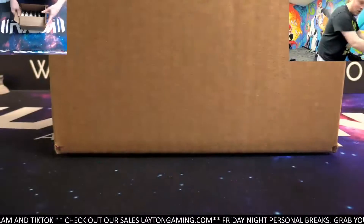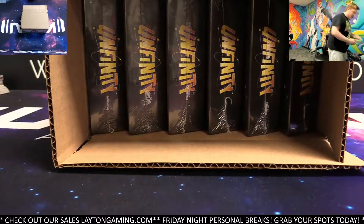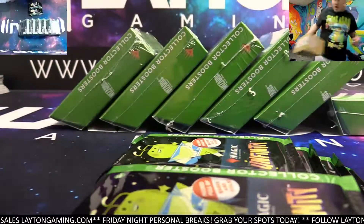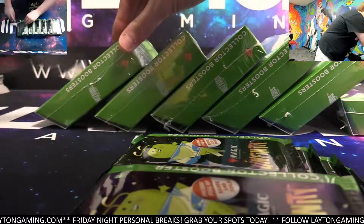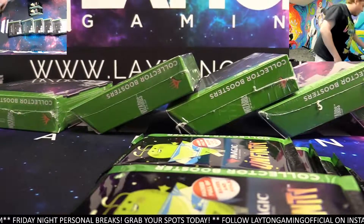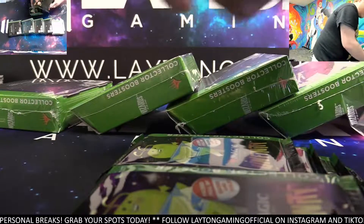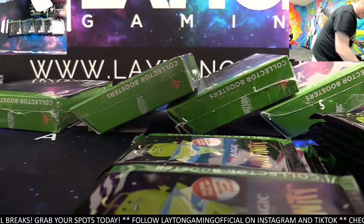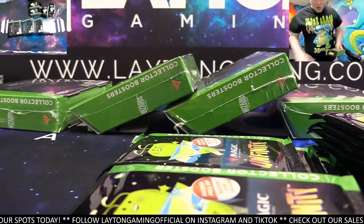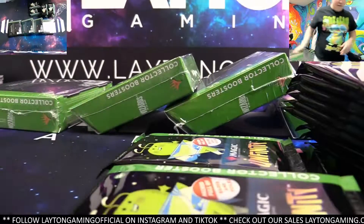Opening a full Unfinity collector booster box case right now on camera, combining this with the box already opened. These are going to be all of the packs used for loose pack orders over the next handful of days. They'll be mixed up so that if someone hits a shock land, other buyers won't be out of luck. Opening a full inner case of collectors so all loose packs on the website are perfectly safe every single time.